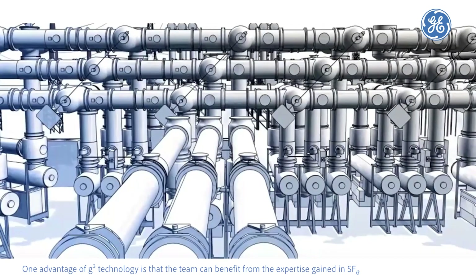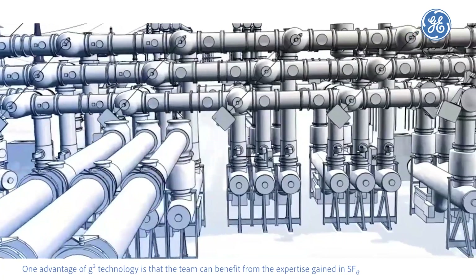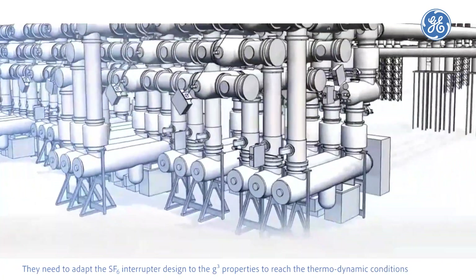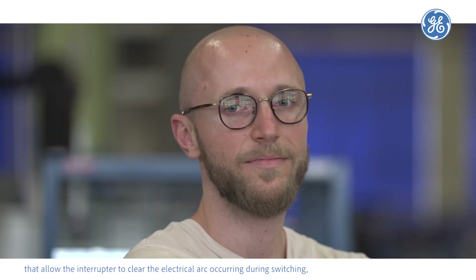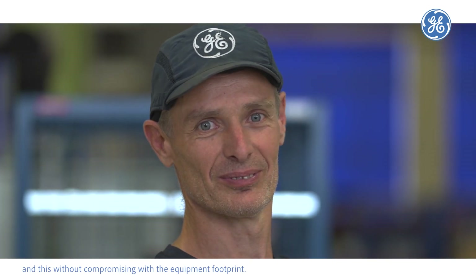One advantage of the G³ technology is that the team can benefit from the expertise gained with SF6. They need to adapt the SF6 interruptor design to the G³ properties to reach the thermodynamic conditions that allow the interruptor to clear the electrical arc occurring during switching — and this without compromising the equipment footprint.